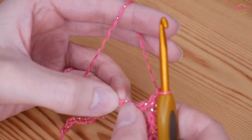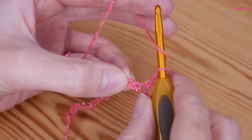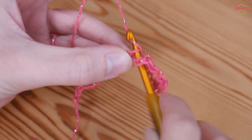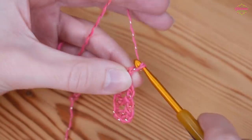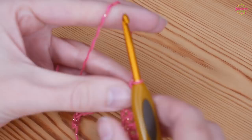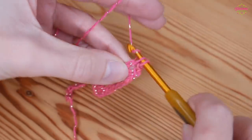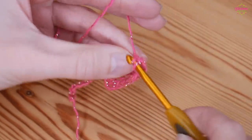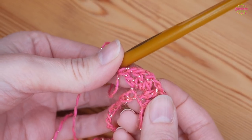After you've skipped one, you're going to work all your stitches into the same chain to create the peak. Do treble, chain 1 four times all into that same chain — so treble, chain 1, treble, chain 1, treble, chain 1, and one final treble into that chain, chain 1. You've got 4 trebles all in that same chain.